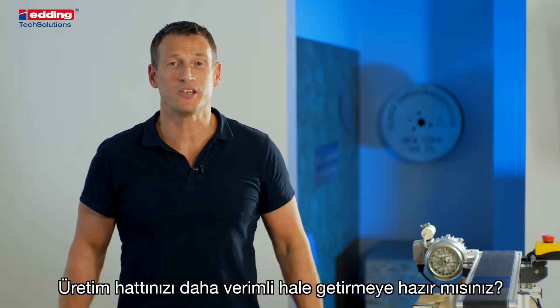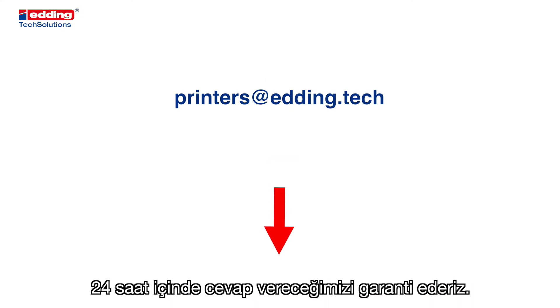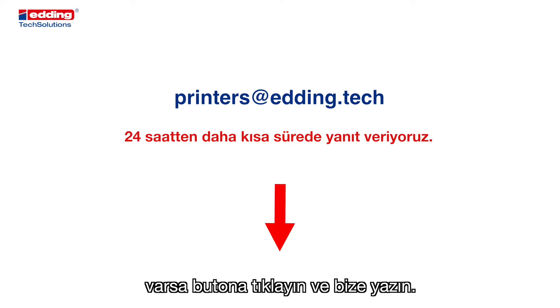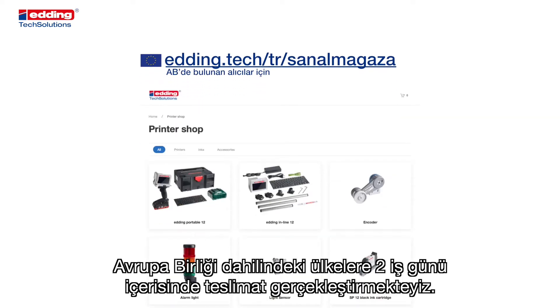Are you ready to make your production line more efficient? Click the button below or write us an email — we guarantee a response within 24 hours. If you have any additional requirements or a different material to print on, click the button and write us, or go ahead and buy a printer directly at our online shop. We have delivery in the EU within two business days.